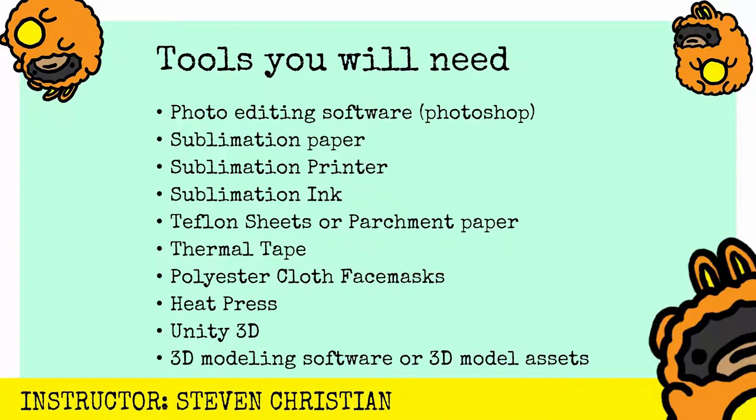You'll need Unity 3D, which is a free 3D animation, game development, and augmented reality software. You'll need a Vuforia license to do the augmented reality stuff, and you can find that at developers.vuforia.com. And you may need some 3D modeling software or some additional 3D assets to add to your experience. So that's about it.